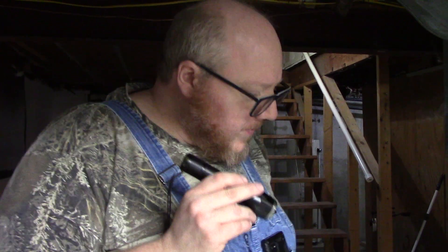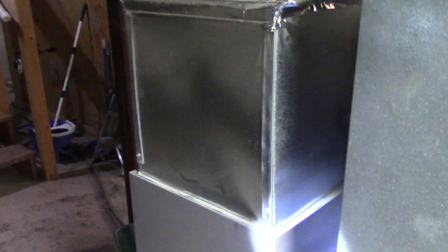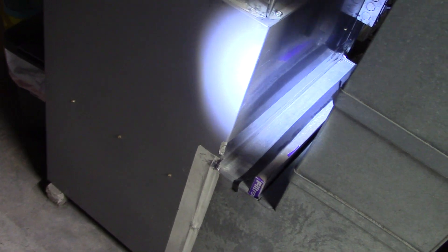Hello YouTube. I talked in a previous video about right here — if you have your air filter sitting like this in the return, it's bad. It is bad, bad, bad and it will cause more problems than you can imagine.